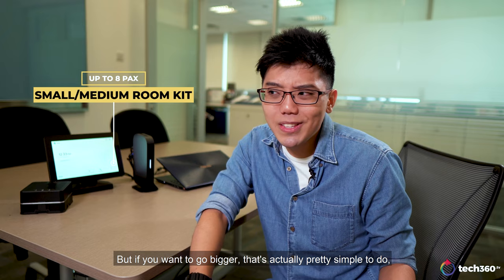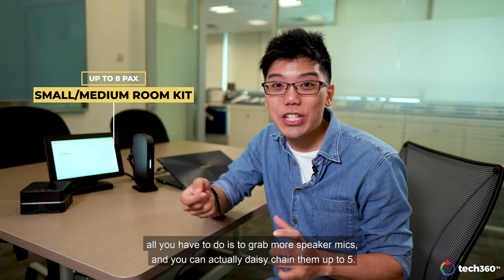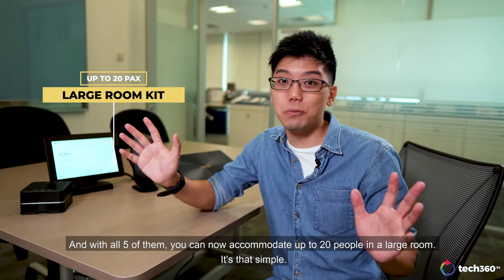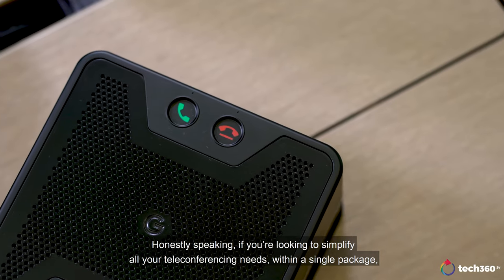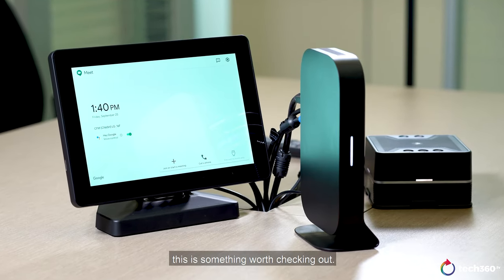But if you want to go bigger, that's actually pretty simple to do. All you have to do is grab more speaker mics and you can actually daisy-chain them up to 5. And with all 5 of them, you can now accommodate up to 20 people in a large room. It's that simple. So that was the Google Meet Hardware Kit from ASUS. If you're looking to simplify all your teleconferencing needs within a single package, this is something worth checking out.